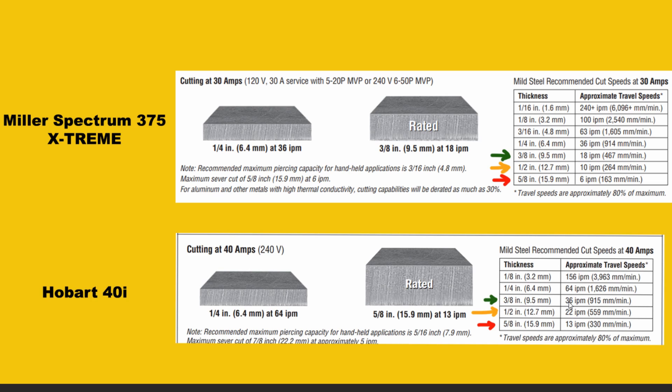That difference doesn't just apply to 3/8 inch — it shows itself in thicker material as well. On half inch mild steel, the Miller Spectrum 375 cuts at 10 inches per minute. The Hobart 40i cuts at 22 inches per minute on half inch — that's over double. At 5/8 inch, the Miller 375 does 6 inches per minute versus 13 inches per minute on the Hobart 40i. So that extra 10 amps of power gives you double the cutting speed across all these different thicknesses of mild steel.